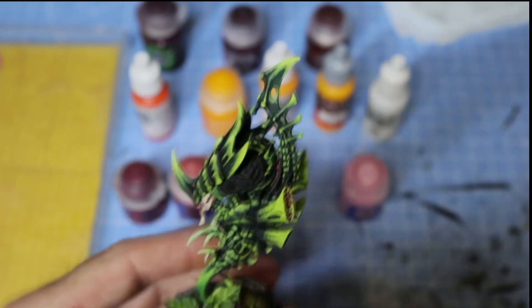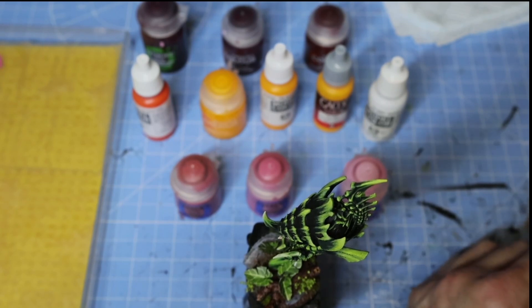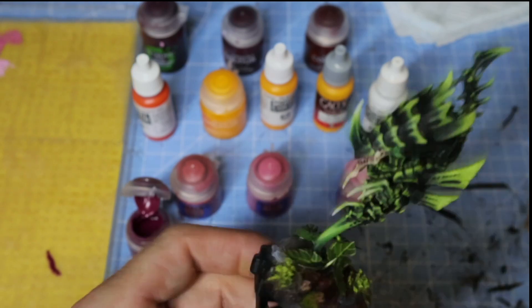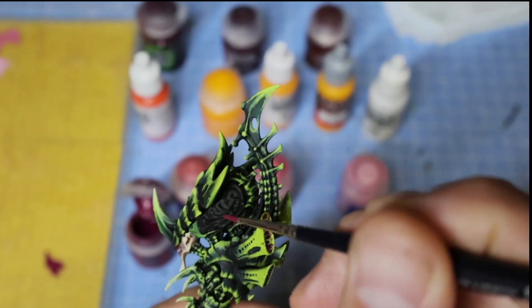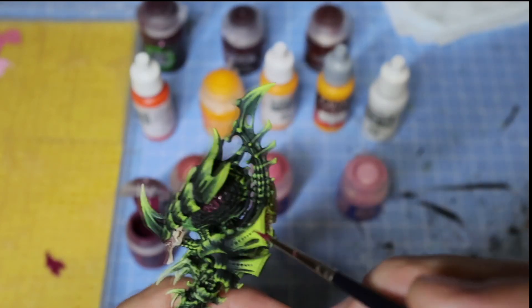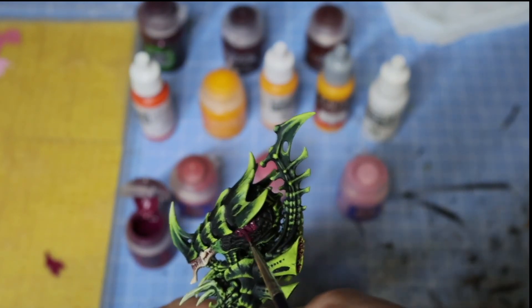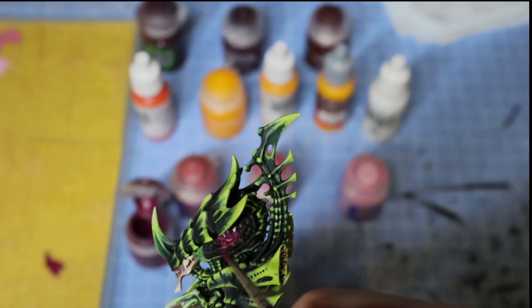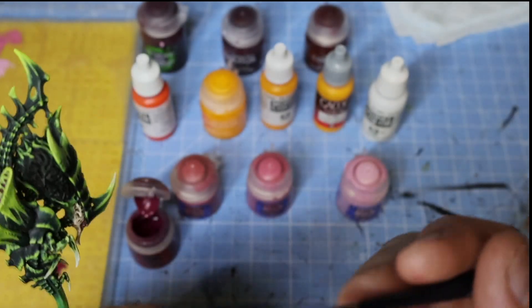The first thing I'm going to do is paint the whole of the brain area in its base colour. We're going to go for Scream Pink and just apply that into the recesses, gently working over the whole of the brain cavity. I'll do the base coat on both sides of the head and then come back.